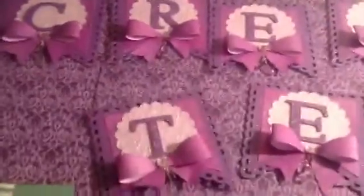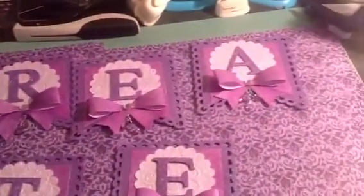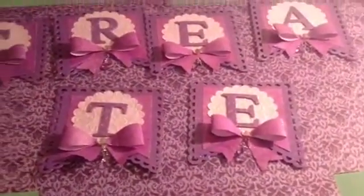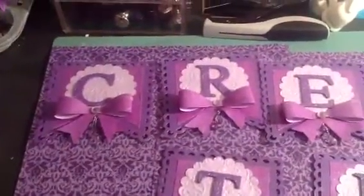I'm going to go through each one — that's the C, the R, the E, the A, the T, the E. And this was so much fun to make! I mean, I had a blast, especially because it was my favorite color, purple.